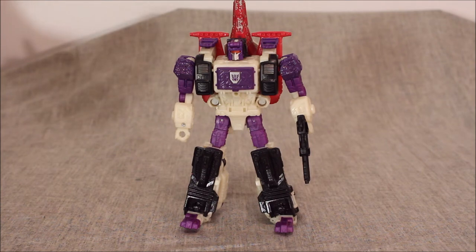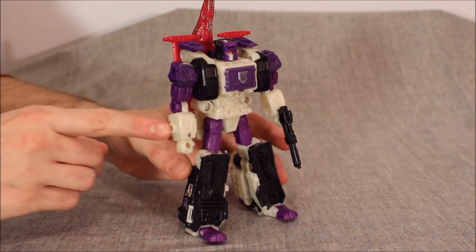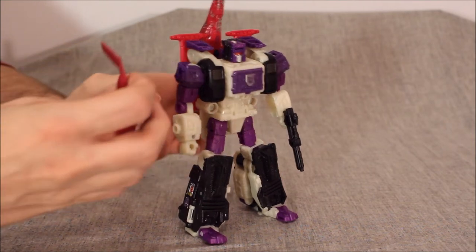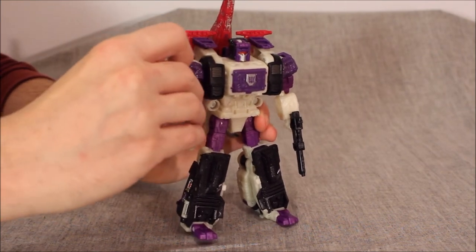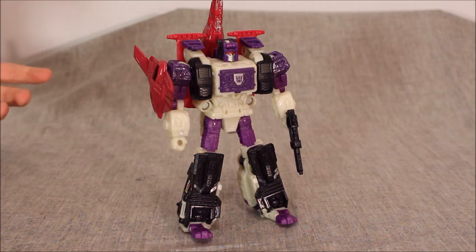I talked about where I put this shield. You can put it on his forearm or on his shoulder. I put it in the elbow — I go here and tend to stick it in the elbow. It does not hinder movement or articulation in the least.